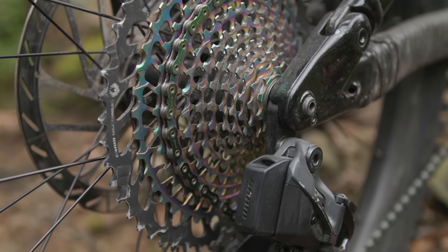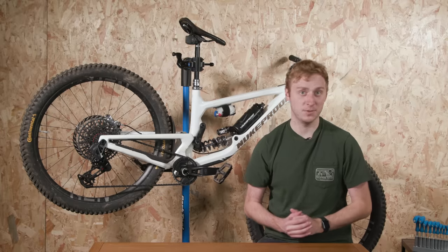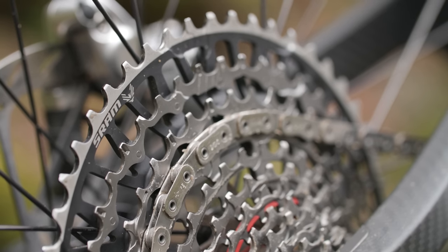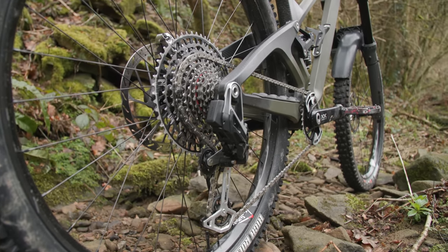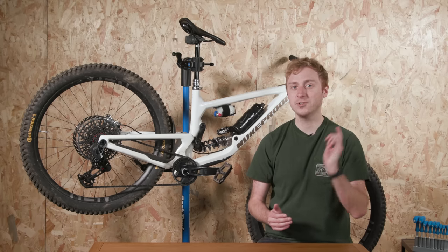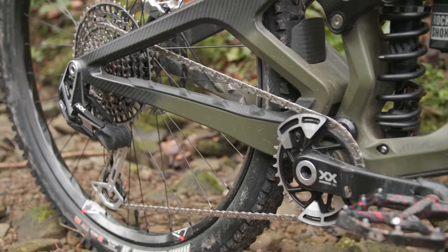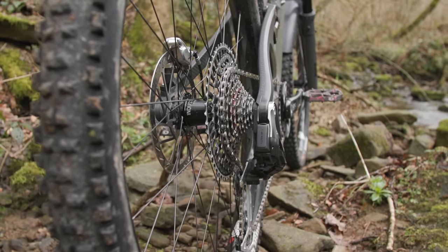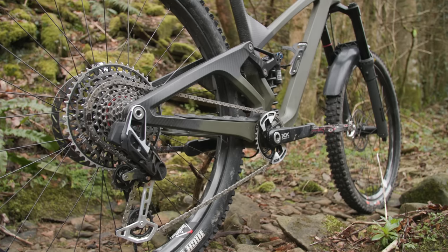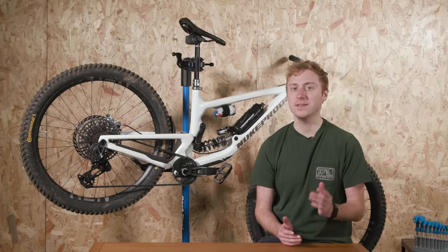One complaint about older Eagle cassettes was the large jump from the second largest to the largest sprocket, exacerbated when SRAM introduced the wider 10-to-52-tooth options. T-Type aims to alleviate this with closer jumps between cogs toward the top of the cassette — the second and third biggest cogs are now larger by two teeth, at 38 and 44 teeth respectively. SRAM claims the cassette and new flat top chain have been designed to dramatically improve shifting performance under power, using SRAM's alternating teeth thickness X-Sync pattern and shift lanes that either permit or block the chain from shifting into the next gear. The cassette is built around the 55mm chainline of the new crankset, which should improve wear life thanks to a less extreme angle between cassette and chainring.